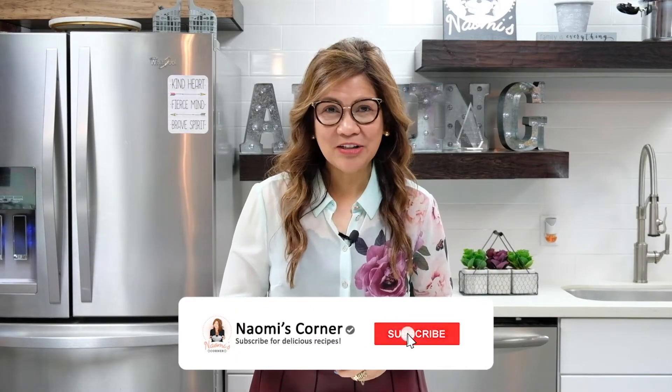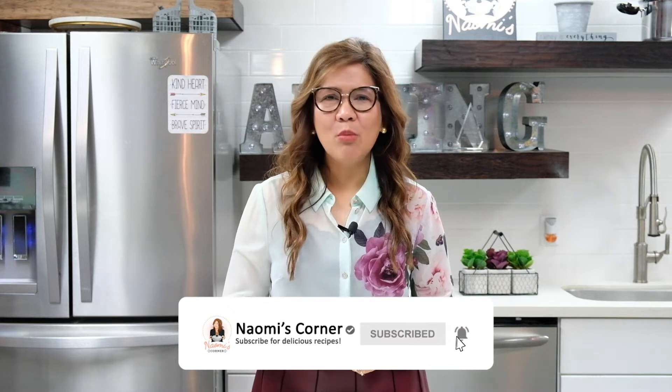Don't forget to like and subscribe to Naomi's Corner for more delicious recipes using Salad Master. Stay amazing!